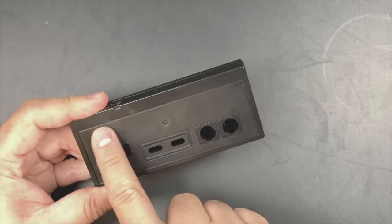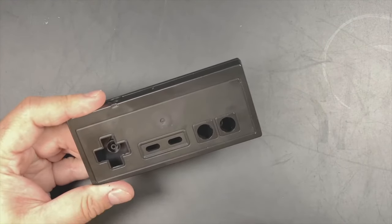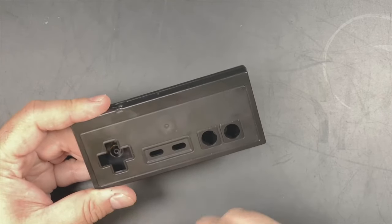Instead, what you're going to want to do is install the inlay from right to left, while on the top edge leaving plenty of room around the D-pad so the sticker should lay flat.